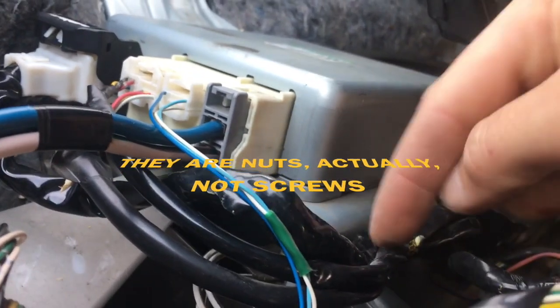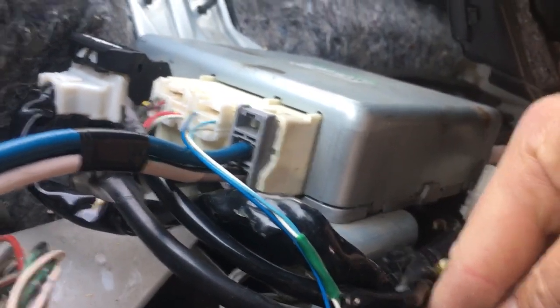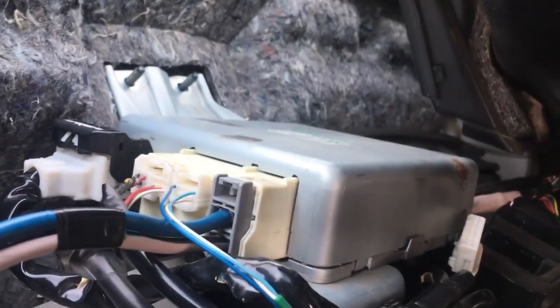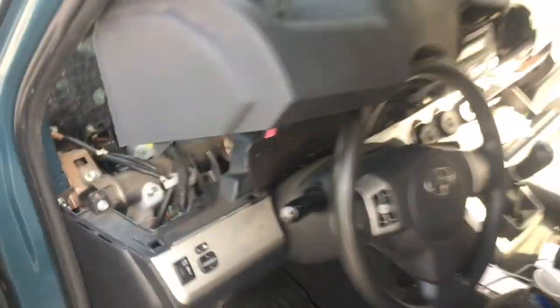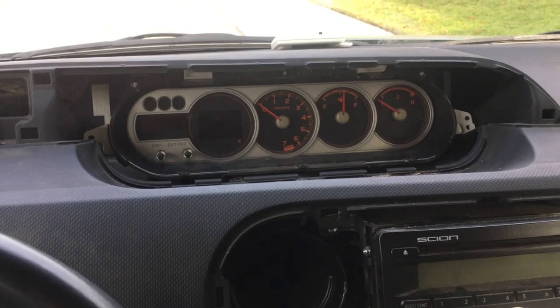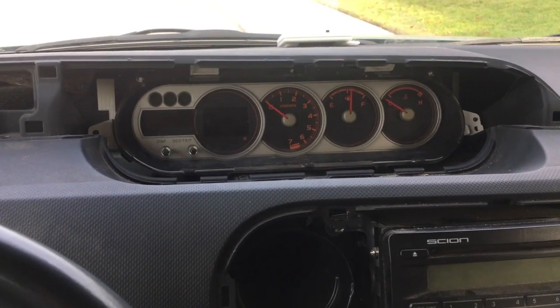There are three ten-millimeter screws — one is down here, and the other two are right here. This is the new unit. I'm just gonna screw it back in and start up the car to see if it works. The new power steering module is in.